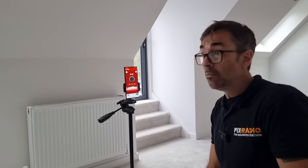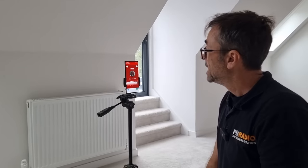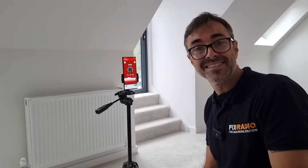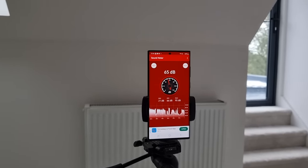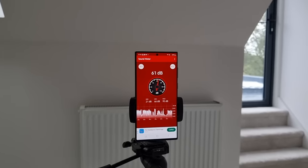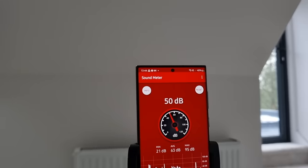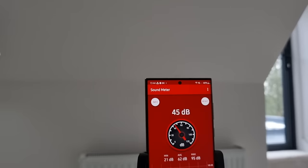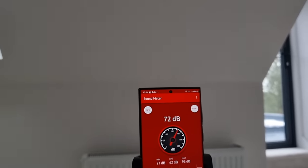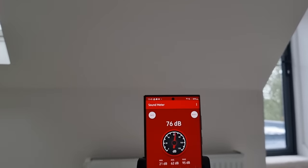I've set up the sound meter up here in the room and I'll shut the door to contain it. Then we'll get Eddie to turn the saw on, measure it, insulate, and repeat the test. It's really peaceful in here — it'll be interesting to see the level of noise that comes through and how much we can get rid of. Eddie ran the saw up and we got to around 50 to 55 decibels. So we're going to insulate now and see exactly how it is afterwards.